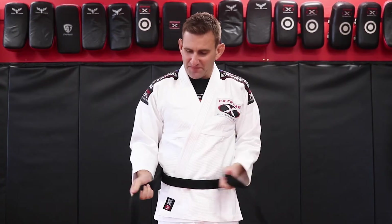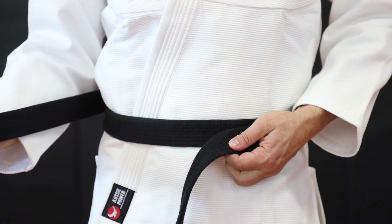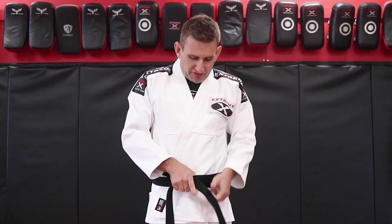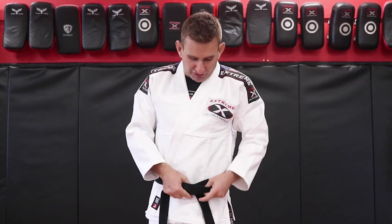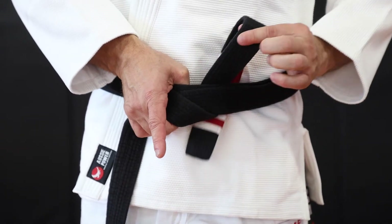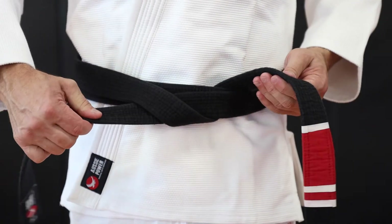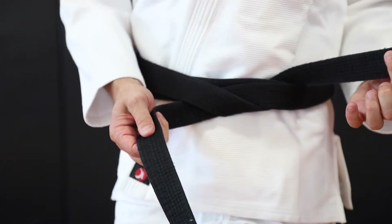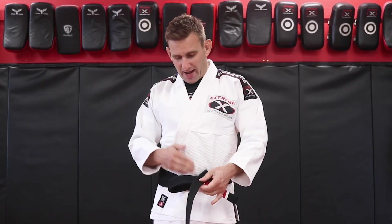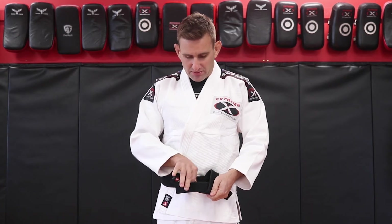Now from here, you get the right and go over the top of the left, then feed that back through both sections of the belt. Pull that all the way through. Once that's nice and tight, you then get the left and go back over the right and through. Pull that nice and tight.